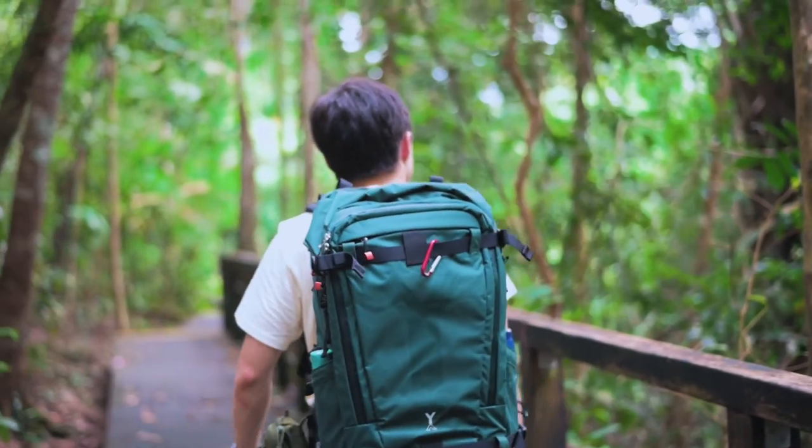I've had the privilege of bringing the Fjord 60C out on some of my recent outings, so let's talk about that. The two things that really stood out to me were how comfortable it was hiking over long distances, and also how much gear it was able to fit within this backpack.